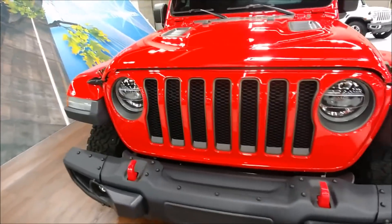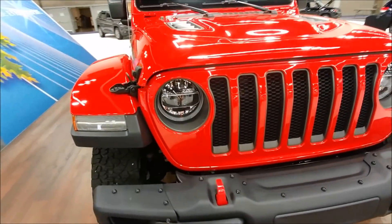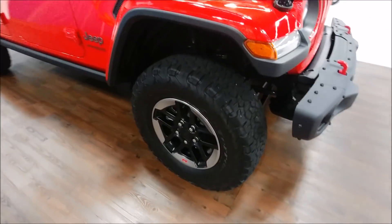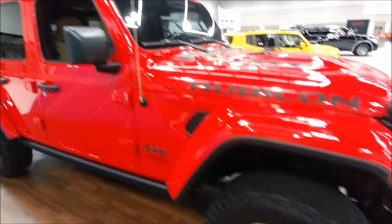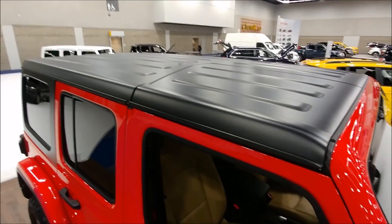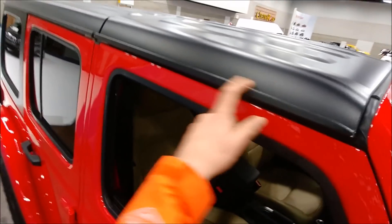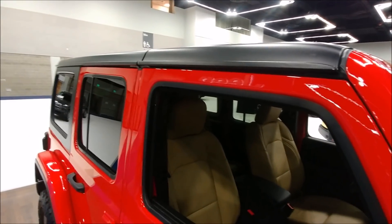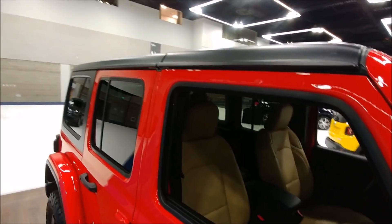I think Jeep did a great job redesigning this. You've got the LED headlights, the factory BFGs, and the hard top. You can see they've integrated rain gutters — it's almost like a step backwards in time, but they are so versatile for racking, which is surely why they did it.